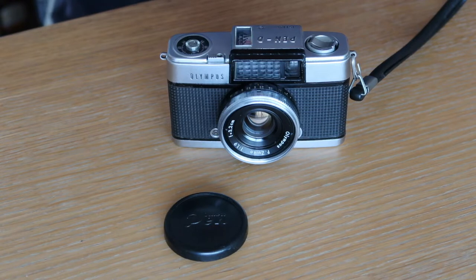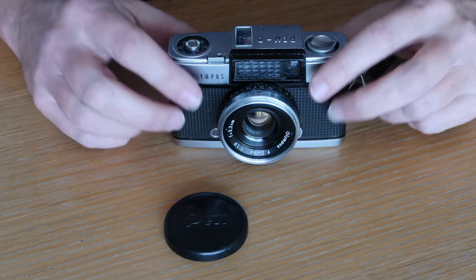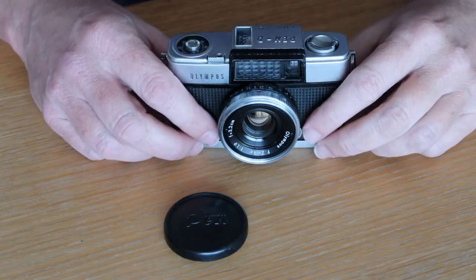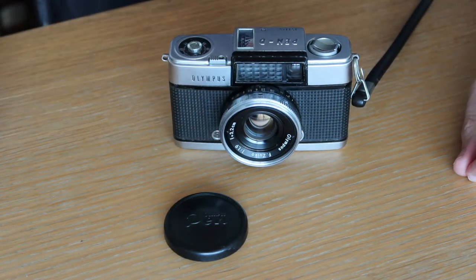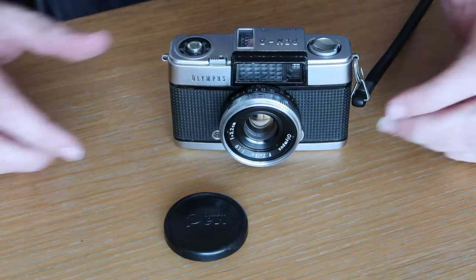The Olympus PEN-D is an evolved and improved version of the original Olympus PEN and PEN-S half-frame cameras. Most of the camera looks about the same as the earlier cameras — it has the same chassis, the same dimensions, about the same weight. From a distance it looks like the same camera, but when you look closer you can see the improvements.